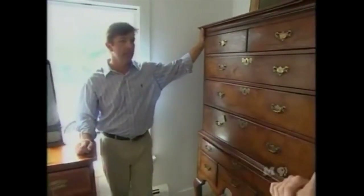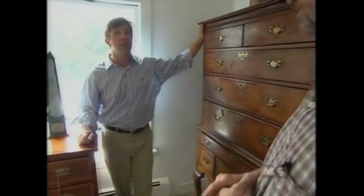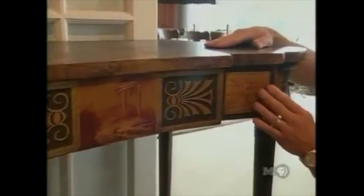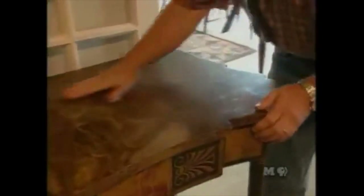Guy says the hottest thing right now is painted furniture and folk art — the hottest things in the Americana field. He shows Norm a Baltimore painted pier table from the Federal era, about 1810, with rustic scenes and anthemions painted on an apple green ground, and the original faux marble top. All the decoration is original and it has a beautiful shape.